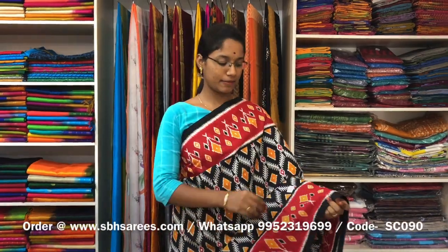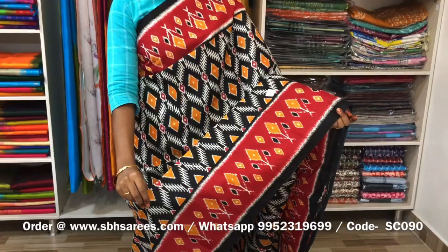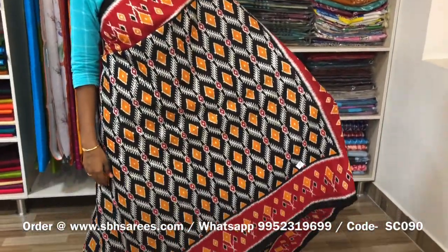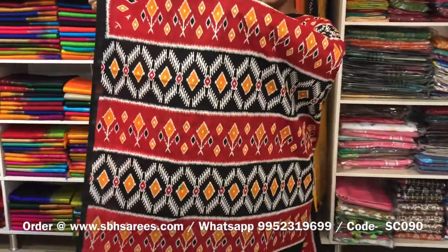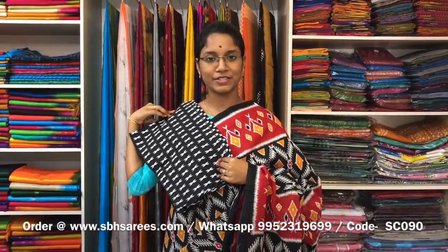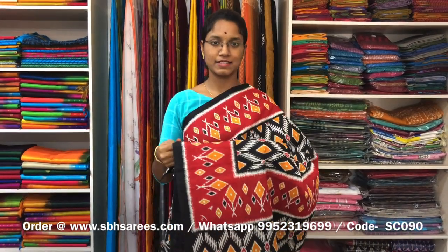This is a soft cotton saree with black and red combination. In this, we have a printed border on both sides of the saree. On the entire body, we have a printed design, with a printed pallu and a printed blouse. The price of the saree is 810 and the product code is SC090.